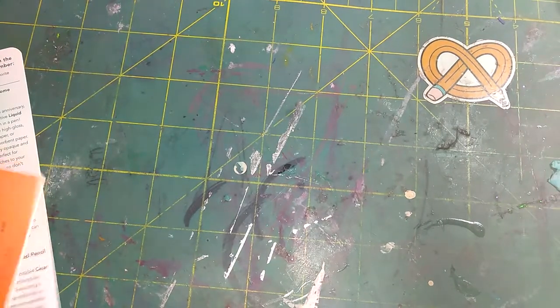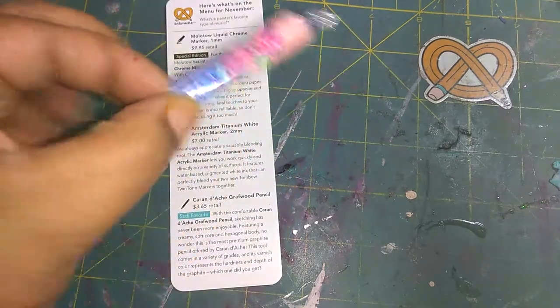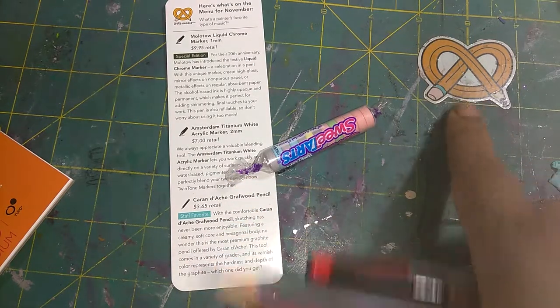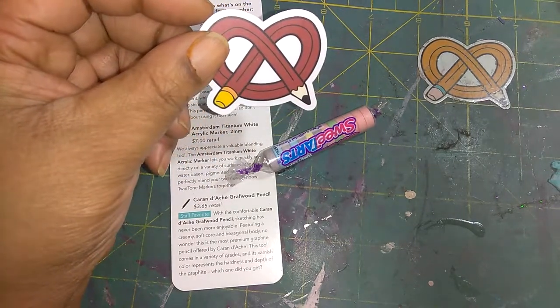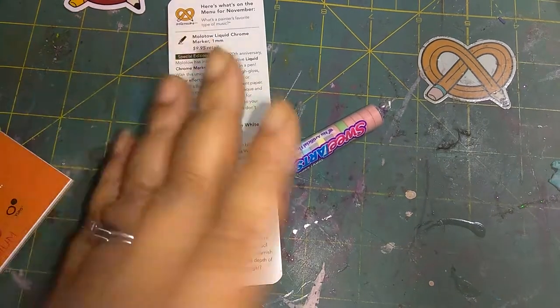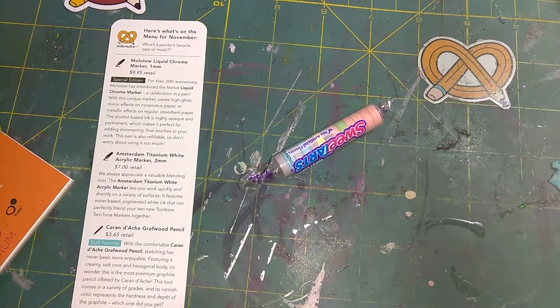This is my ArtSnacks box. It will always come in a white box, which I look forward to every month. It comes with a menu of what's in your box with prices and what your products can do. It also comes with a candy hint — the snacks part — and it always comes with their emblem, which is this pretzel pencil. This month it's brown. It can be a pen, a tattoo, or was a magnet before, but you will always get this pretzel pencil — that's what signifies an ArtSnacks box. I'm going to show you what I got, show you what I made with the products, and explain why I think every crafter, even if you don't do multimedia, should have this in their arsenal.